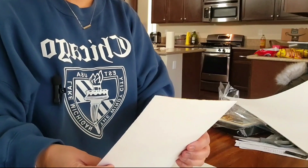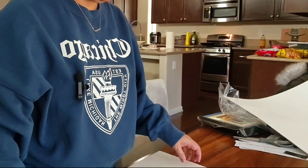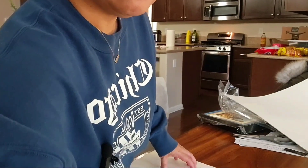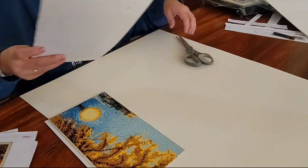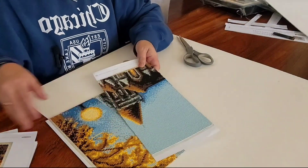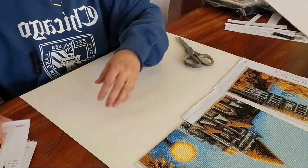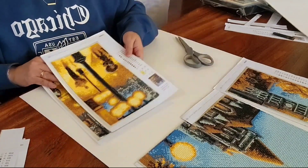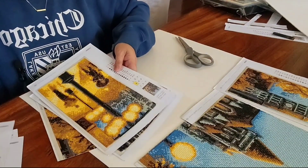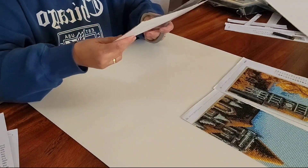I got this poster board and each part has a stick-on at the back where I'm gonna be putting them together. Let's go ahead and try to cut them. That's how it looks — three, four, five, six, seven, eight, nine. Okay, before I get confused, let me just do the three parts first.